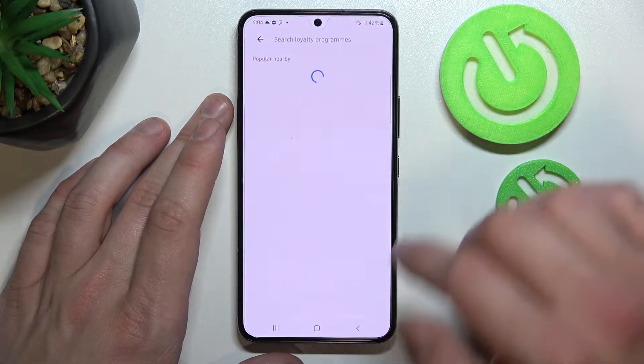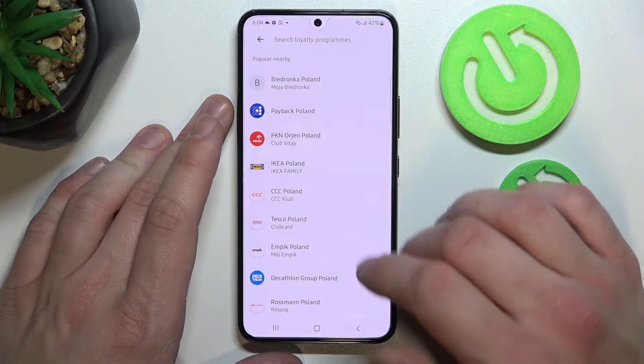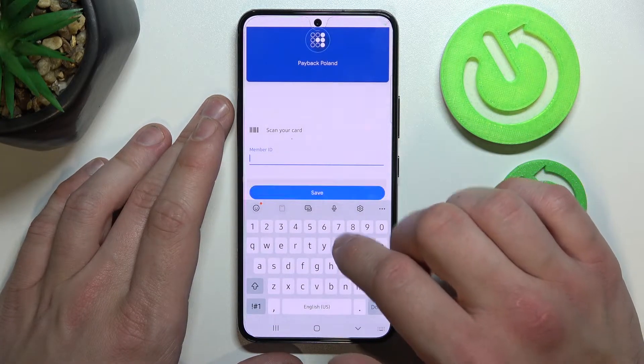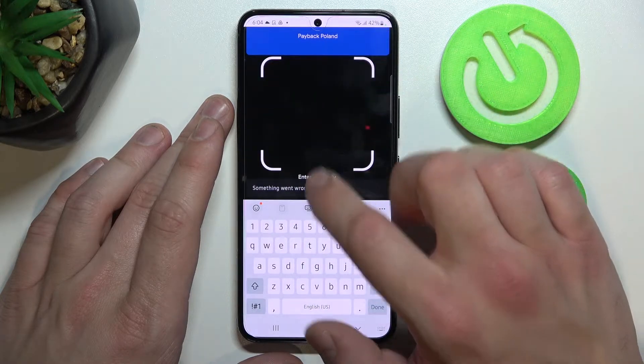Firstly, let's enter loyalty card and select the card you would like to add. Now you can scan your card or enter details manually.